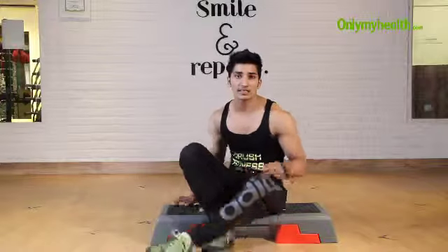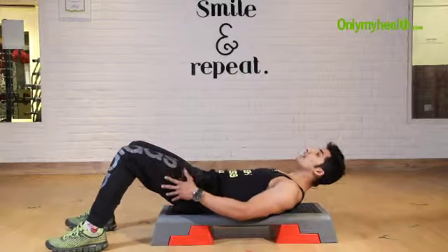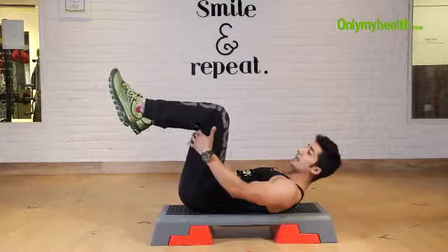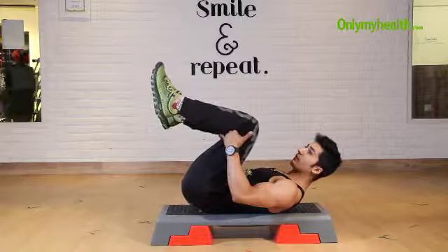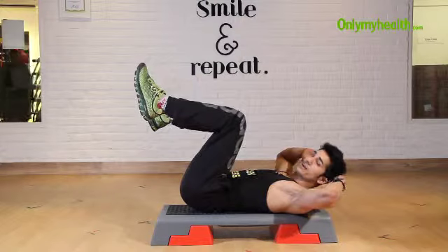Let's start with crunches in the position where your back should be straight and your legs should be at 90 degrees. If you are at the basic level, your legs should be a little forward. Your back should be straight and hands should be behind your ears.